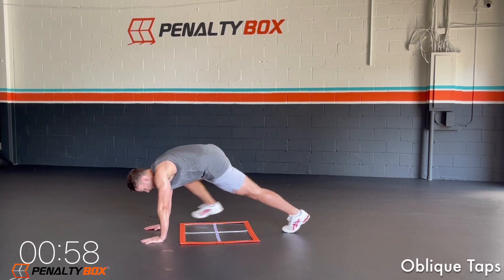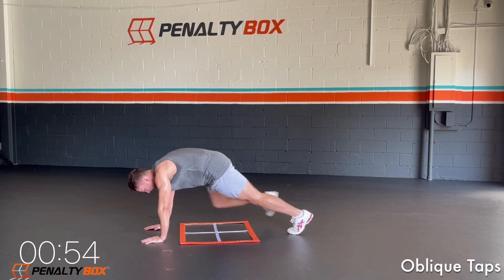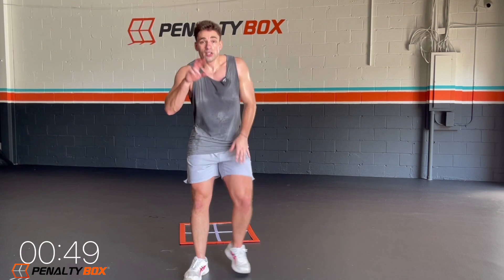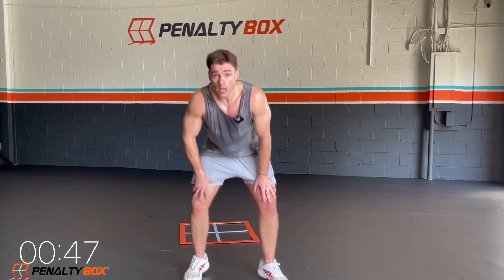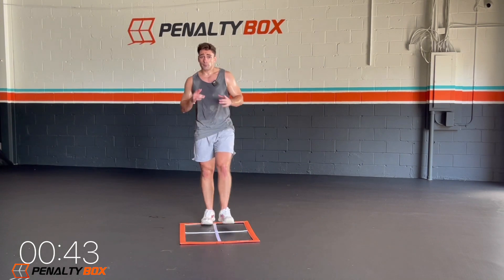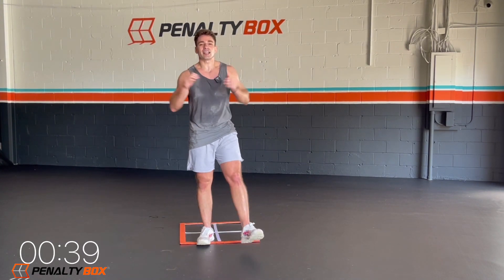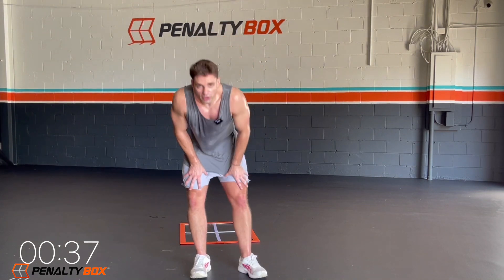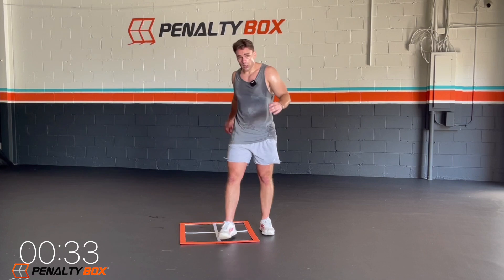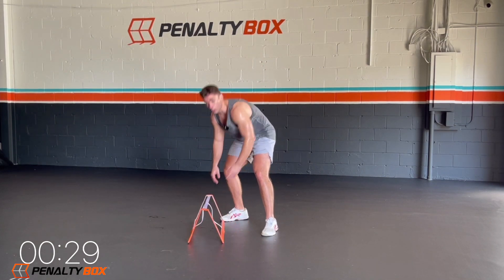Both hands over the penalty box this time, we're just tapping out — out, tap, out. Make sure you're outside the penalty box, tapping out, bring that leg out. Two exercises left and then we're done with this 15-minute workout, and you can go about your day happier, healthier, and more fit. 10 seconds, push it, and then we got the last exercise. Breathing in through the nose. Three, two, one.